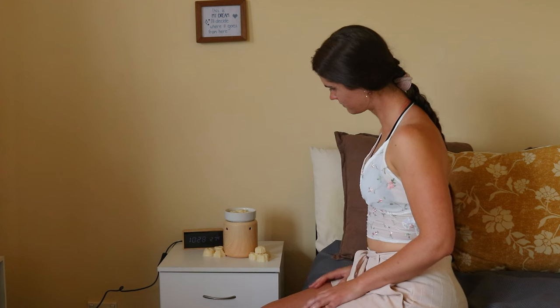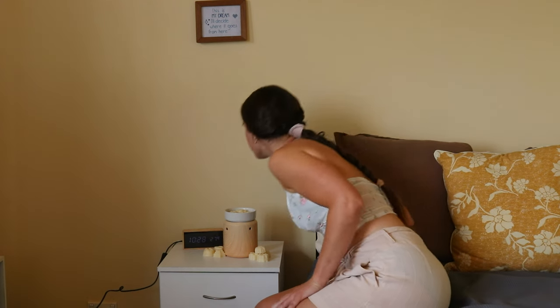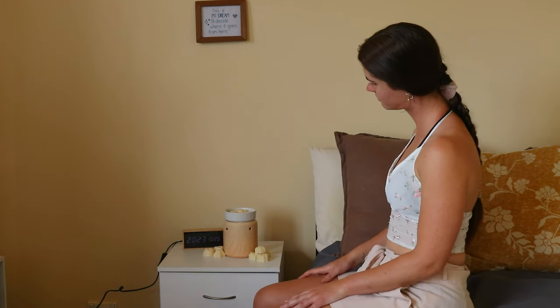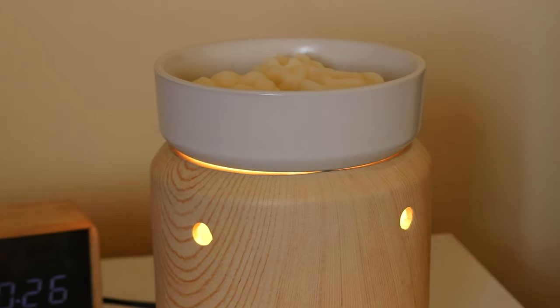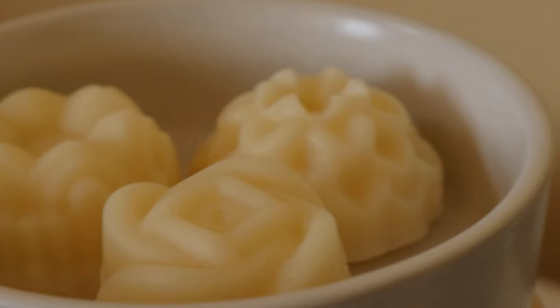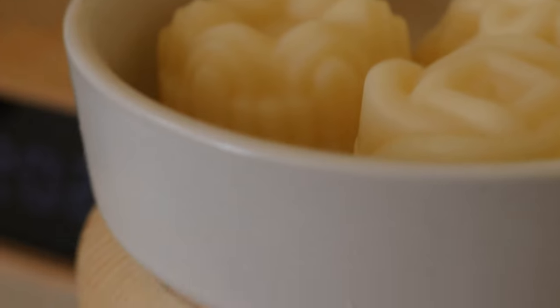You can use an essential oil blend or a single essential oil. I love to make lavender wax melts personally, but the options are endless. From there, pour the wax into the silicone molds or designated ice cube tray, then let the melts set overnight to completely harden. Gently remove them from the molds and store them in an airtight container once set.